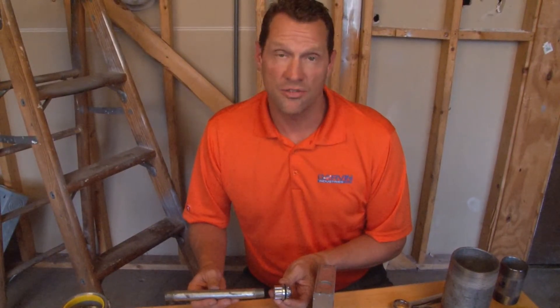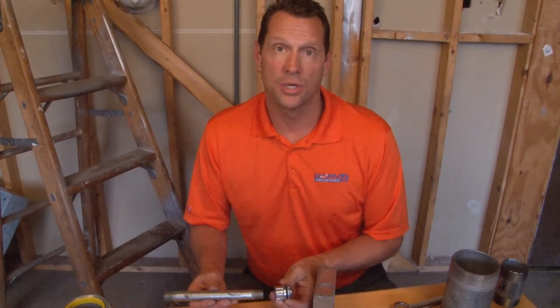Part numbers WH50 through WH400 represent our full line of watertight hubs, ranging from half inch up through four inch threaded rigid conduit.